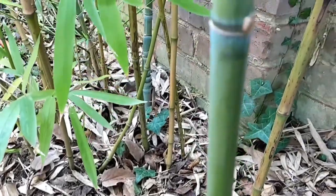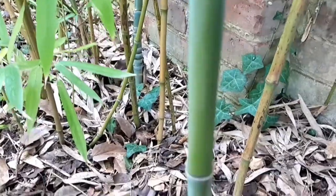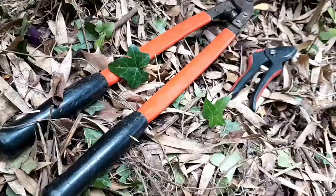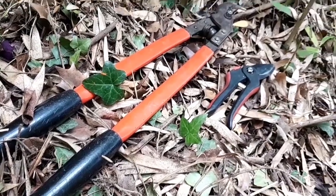There are other bamboos that you can also grow, like black bamboo and Scottish bamboo. A garden lopper and a pair of secateurs should be enough to harvest the bamboo canes for use as garden sticks.